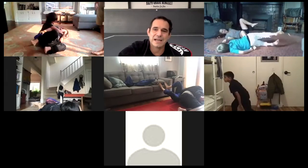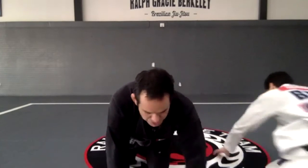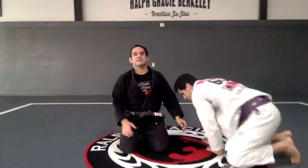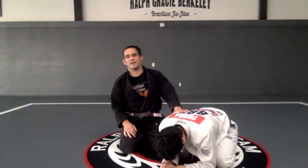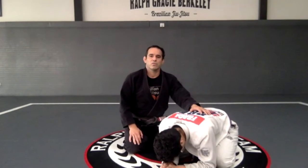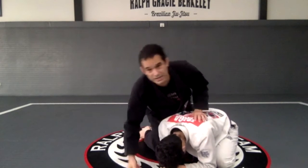Time. So what we did today — this week — we did a lot about the turtle position. The reason I chose this position is because there's something I don't want to see.